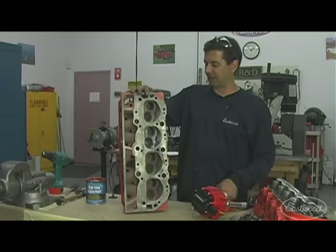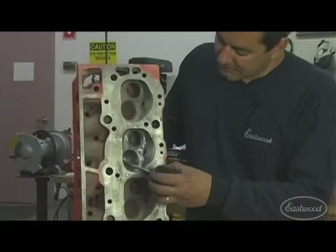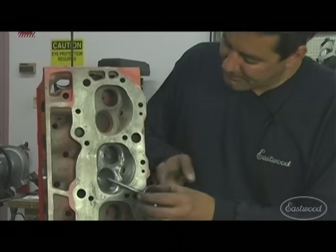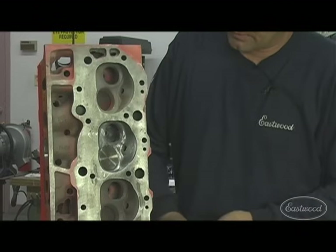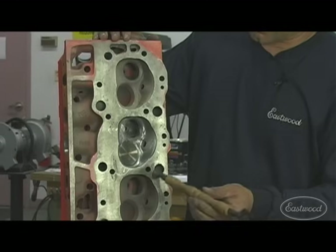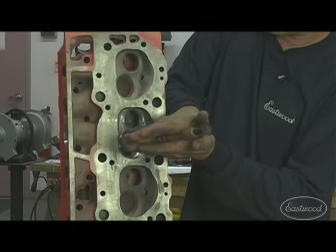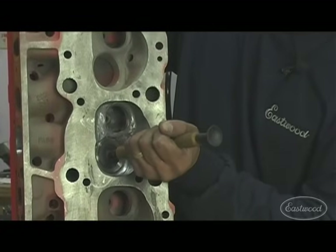Now that you've got the heads ported and cleaned up, the next step is to lap your valves. This seats the valve face to the valve seat itself. Apply lapping compound — you can see it on my finger and on the valve. Slide the valve in. A nice touch is to take a sharpie and mark the valve to its cylinder. This is the valve lapping tool — you're probably familiar with it; it's available at any auto parts store. The suction cup attaches to the valve, and you continually work it back and forth. The lapping compound is an abrasive that removes a minute amount of metal to create a perfect seat.